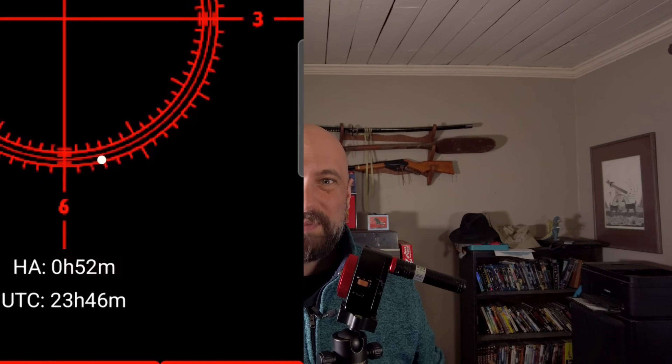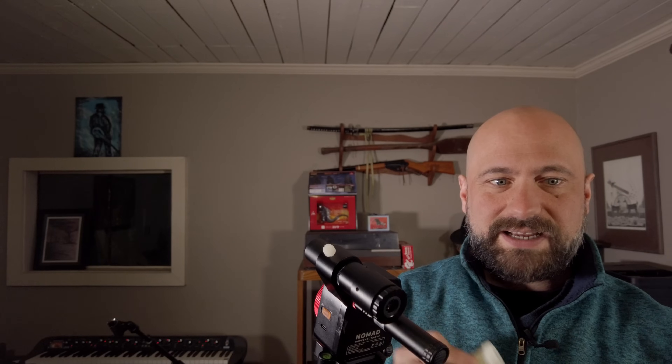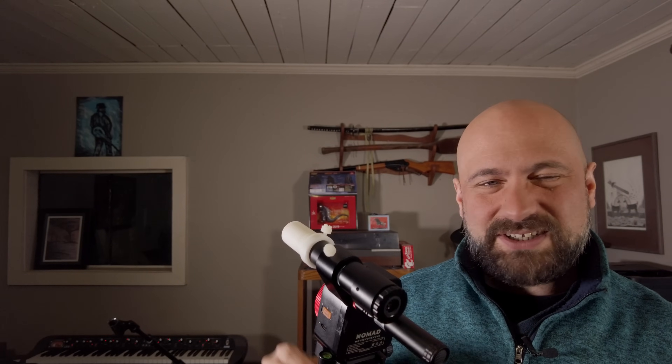So recently, I got the polar scope. I can attach this to my Star Tracker and look through it. There's a little target on the inside — I'll open up an app like Polar Aligner Pro and see exactly where the north star is supposed to be in that reticle. The polar scope attaches right where the laser gets screwed in. You can use the laser to get close to the north star and the polar scope to really get the north celestial pole centered up properly. If I'm having trouble seeing the reticle, it came with a glow-in-the-dark illuminator — just charge it next to a bright light, slip it over the top of the polar scope, and it'll illuminate the target inside without shining a light through it. Really nice accessory.